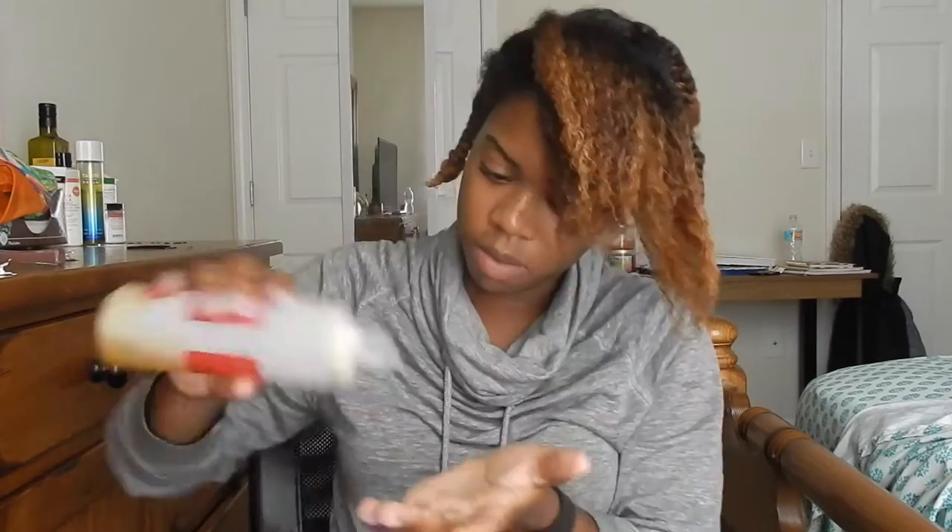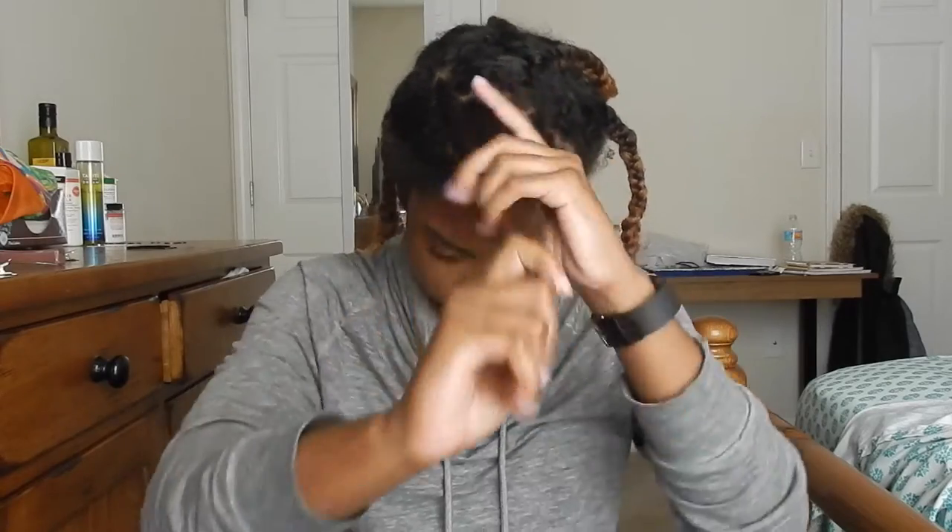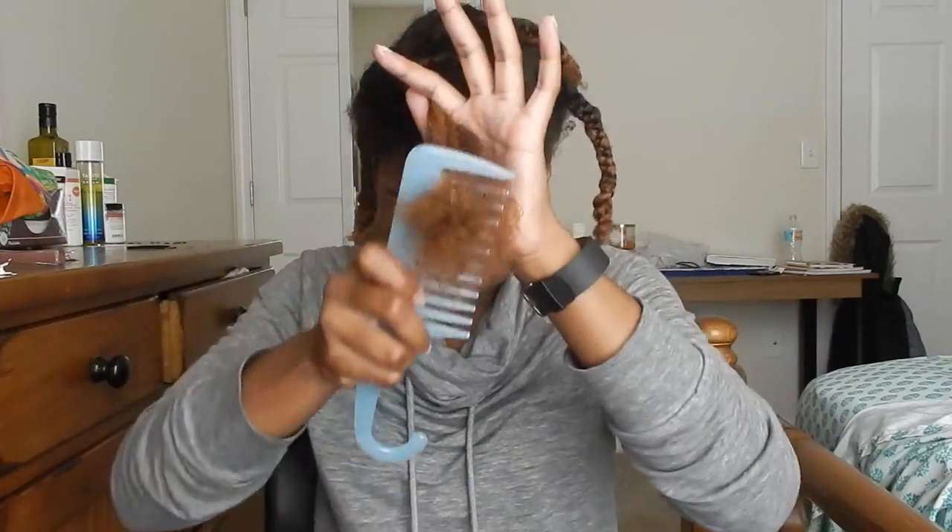Essentially I do the same thing once I have my hair parted — I will moisturize my hair and then seal in that moisture with my oil, and then proceed to comb it out. The only difference is once I get to the top I like to do 2 braids in each section instead of one, because I like a little bit more definition at the front of my head.